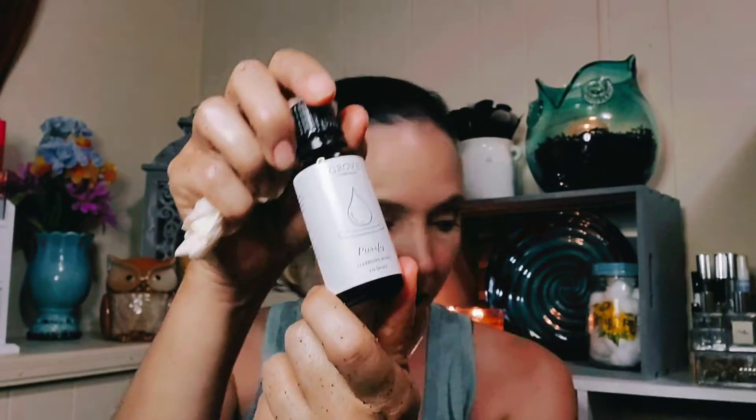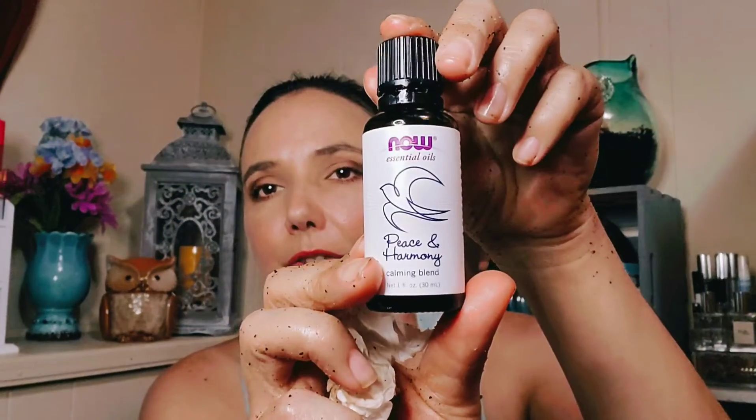Then there's Purify, which is actually Grove's version — same as Now's Cleansing blend. It has peppermint, eucalyptus, hyssop, and rosemary — soothing and cleansing. And then my favorite, Peace and Harmony — it's peppermint, patchouli, orange, lavender, and basil. It's a minty floral herb blend that's centering, calming, and balancing. I love using this one in the room spray. It smells so good — that peppermint citrus mix is just so soothing.